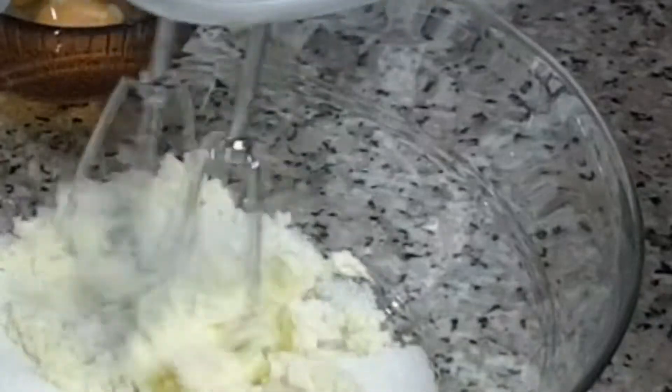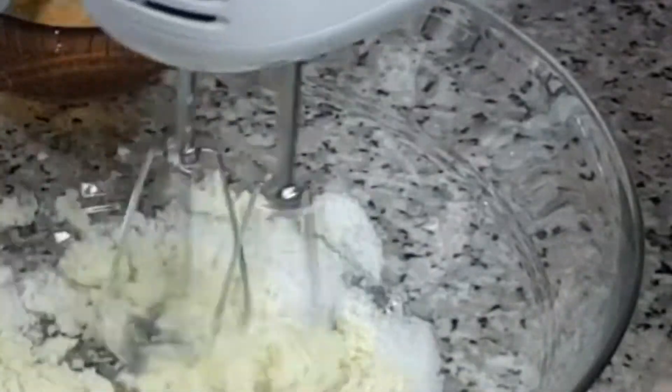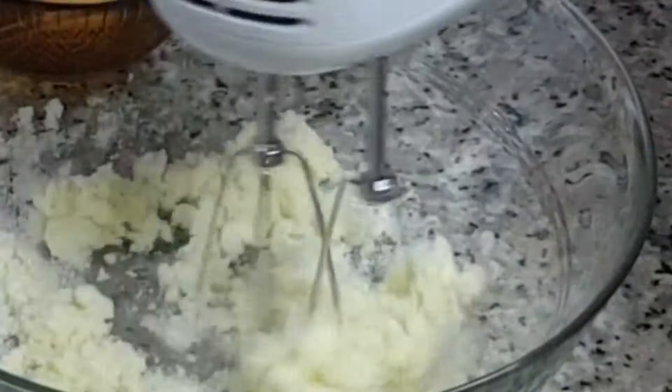I'm going to be adding my butter. Next I'm going to be adding one cup of sugar. I'm going to go ahead now and beat — or cream, I should say — my butter and sugar.